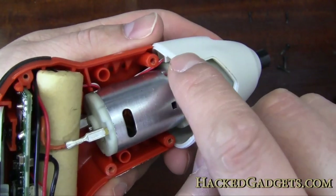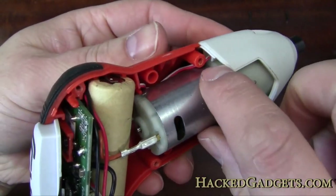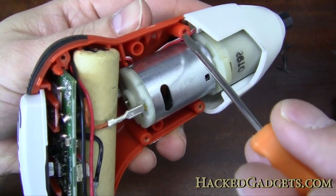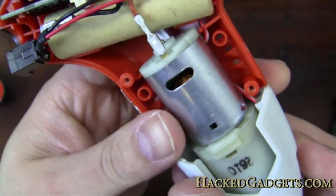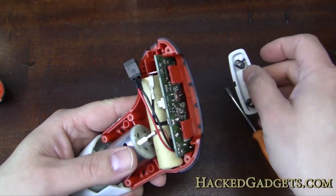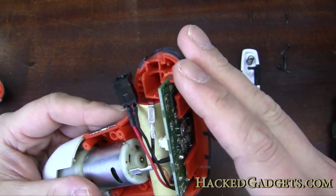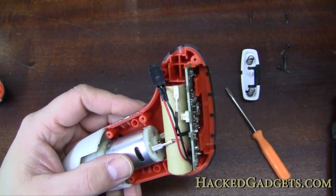You can see the wiring for the light right in the front here, running down. Oh, this is quite magnetic. There's the wiring running down here for the light. So let's carefully take this apart. There's the spring unit. I'm going to pause this and disconnect this battery lead here.